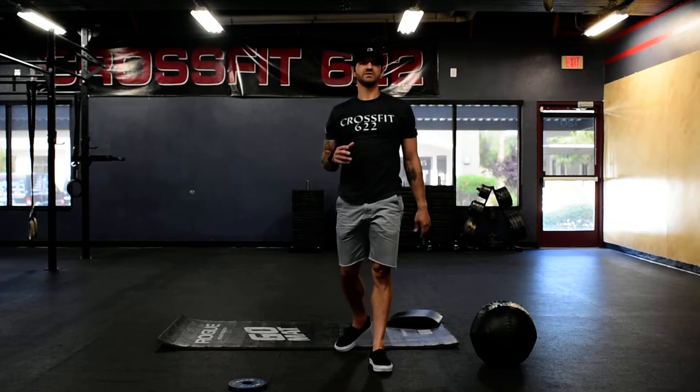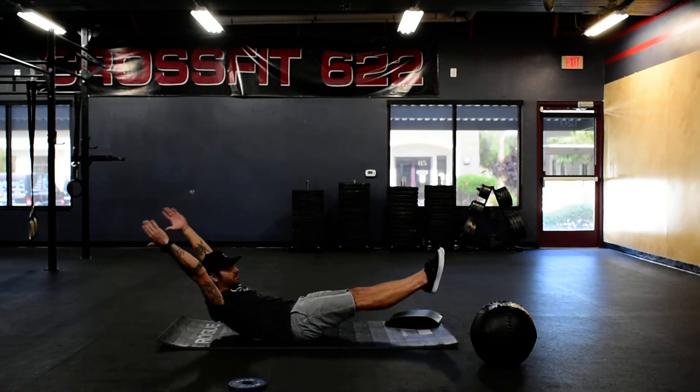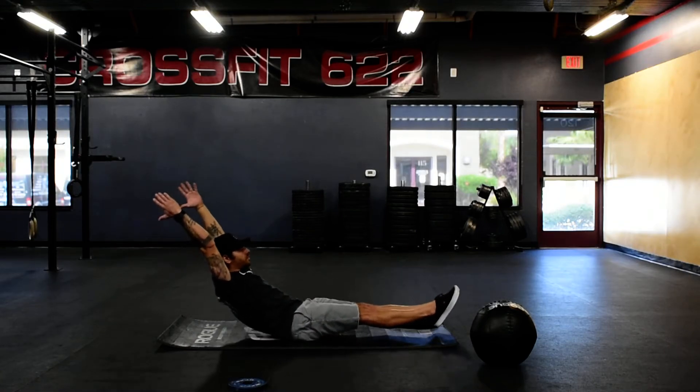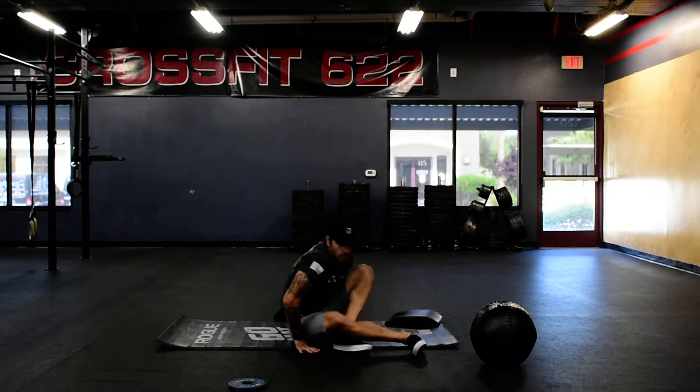We're going to do five total reps, into five hollow rocks. So crunching that lower back into the floor, we're just rocking back and forth — one, two, three, all the way to five.